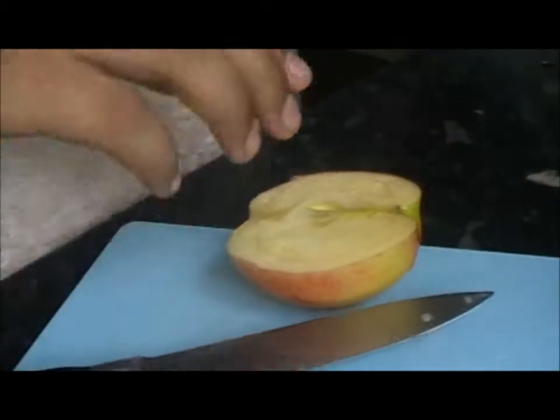Now get an ice cream scoop and very carefully scoop out the flesh of your apple like this. You can use a melon baller which might be a bit easier, but if you don't have one just be very careful while using the ice cream scoop. If you wanted to, you could cut the flesh into cubes while it's still in the apple half — that might be slightly harder, so just be careful. Remember to ask an adult if you need to use a knife.